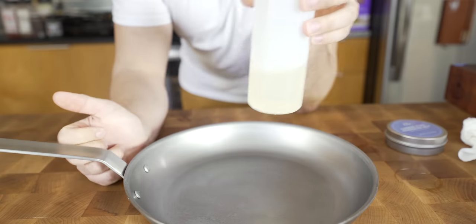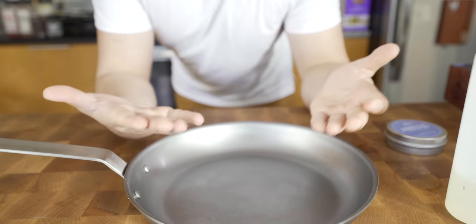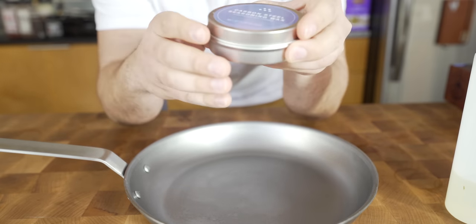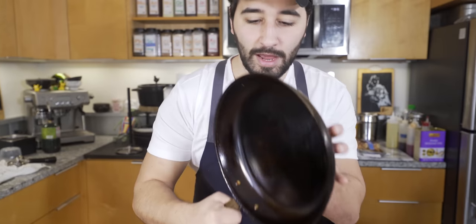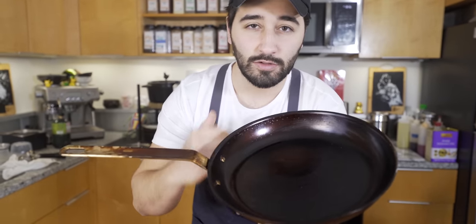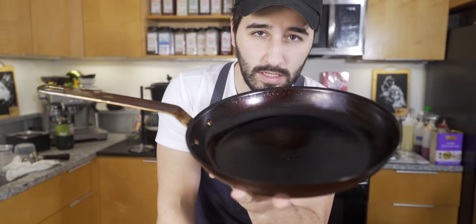You could either use a neutral oil like canola or grapeseed preferably, sunflower, stuff like that. Most pans nowadays will actually come with their own seasoning balm, which is actually pretty handy. When you get this pan, it has a coating of beeswax on it. You want to go ahead and scrub that off with just some hot water and scrub it all off before you season the pan.